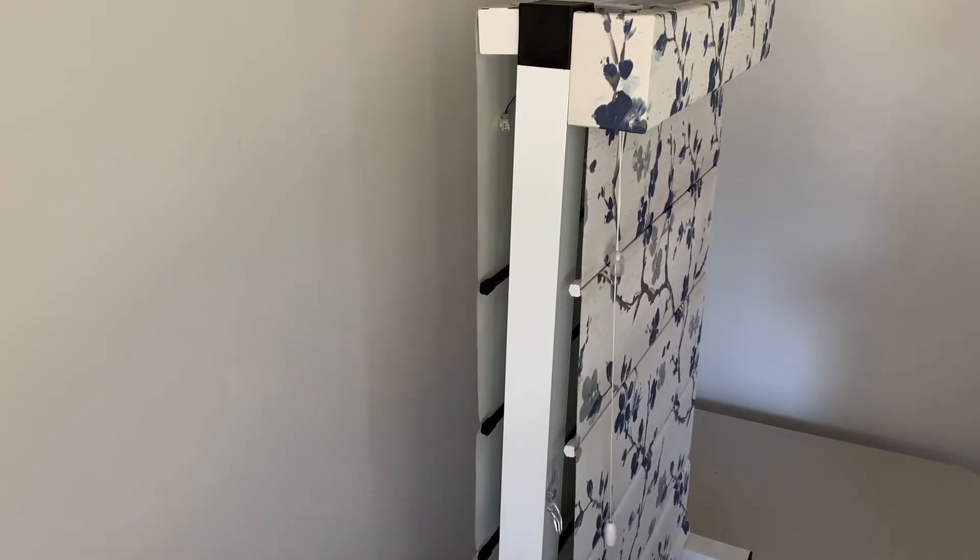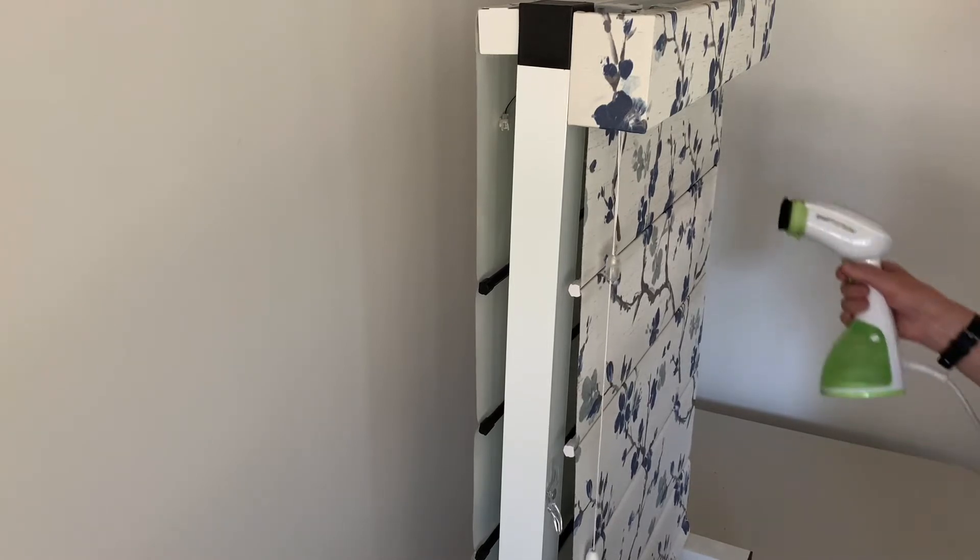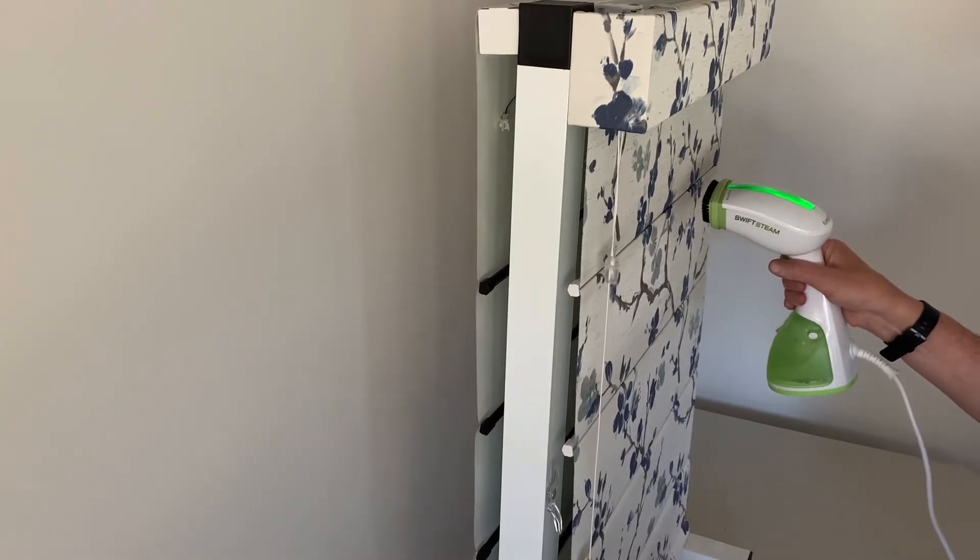Sometimes we need to speed up that process, and we do that by using a steamer. This is a steamer I've just picked up from The Good Guys for about $50. You start by steaming the top batten.